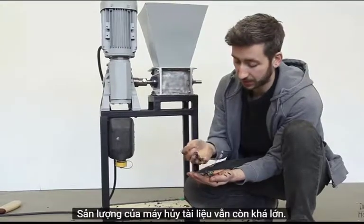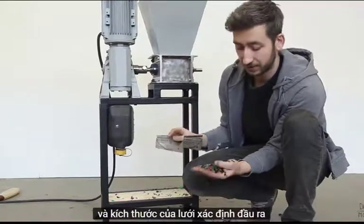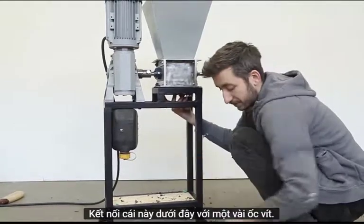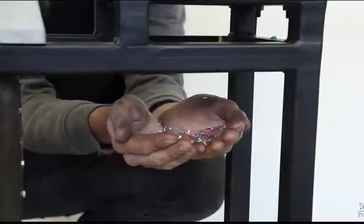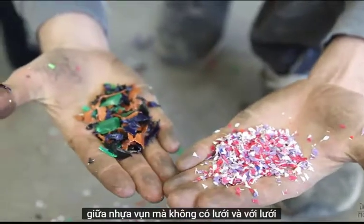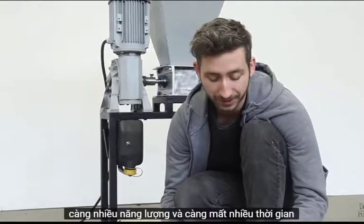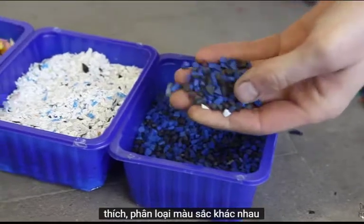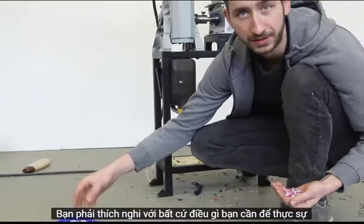The output of the shredder can still be pretty big, that's why you can add a mesh to it — the size of the mesh determines the output size. As you can see, there's a big difference between plastic shredded with and without a mesh. Note that smaller plastic output requires more energy and takes longer. You can play around with it — sorting different colors, going very small, or getting bigger flakes. You can adapt it to whatever you need to make with it.